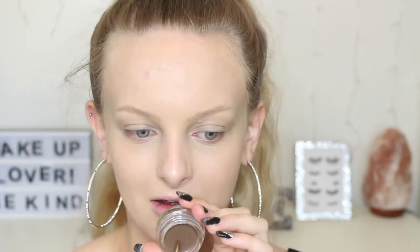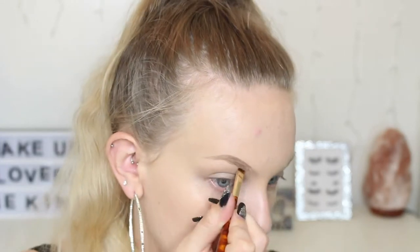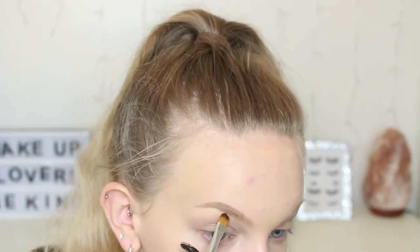Hopefully this isn't too dark. I don't know how much you're meant to use — this stuff is pigmented! When you compare it to the actual colour of my hair, it works, and it probably matches my eyebrows when they don't have foundation through them. I'm just going to take some of that concealer again and fix this little spot that I stuffed up.